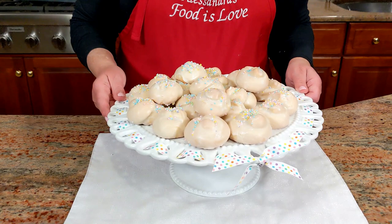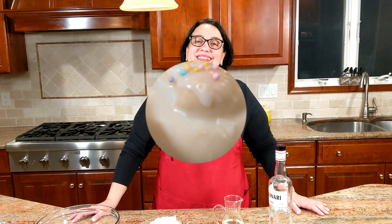Soft, delicious anginetti — anise cookies! Stay tuned for the recipe. Welcome everybody, this is Alessandra, welcome to my home, welcome to my kitchen. Today we're going to be making anise cookies together, and anise is one of my favorite flavors. They're also known as anginetti.